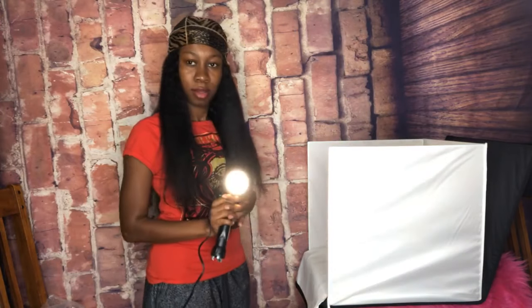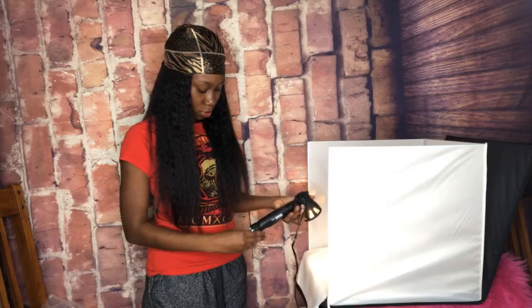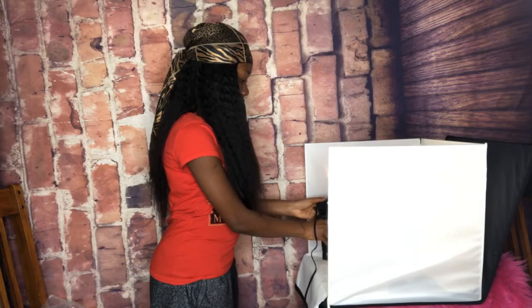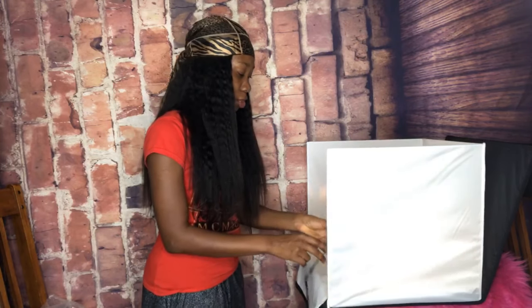Just put the light in there and you can take some beautiful pictures for your site.